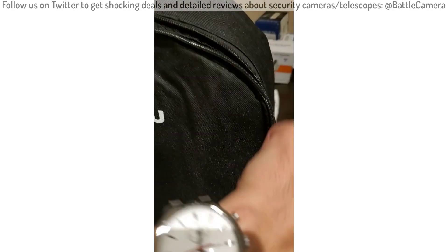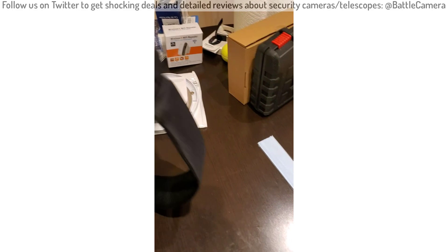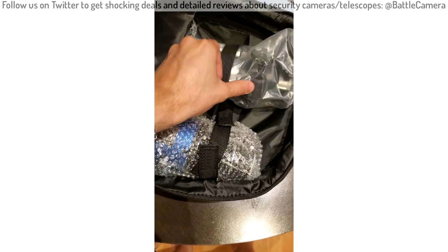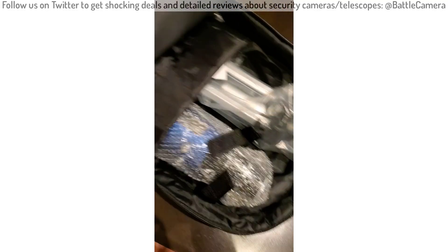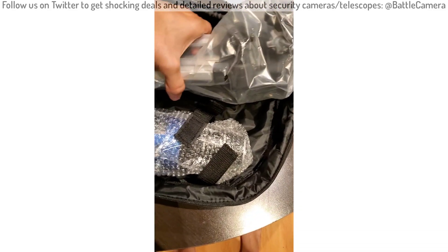This is my first time opening the bag. I will get out the equipment, try it out, and record another video. The presentation is really nice — everything is bubble wrapped. The bag is also really nice and has side pockets.